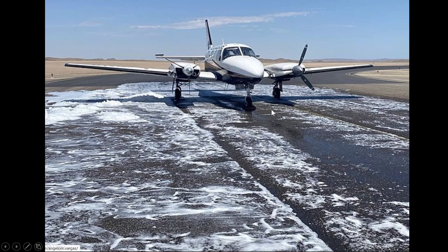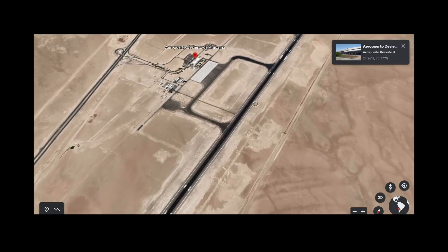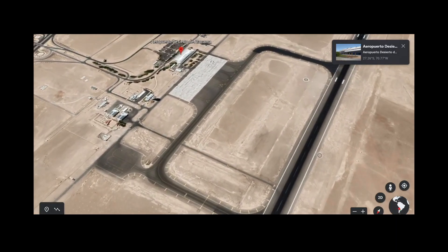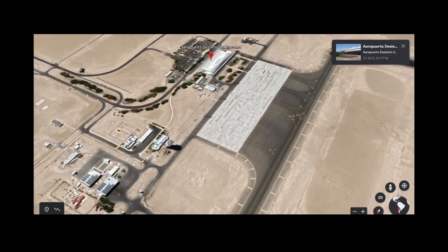You can see the foam applied — just in case — to keep the area cool and safe and protect any unignited fuel that may be on the ground. This happened at the Atacama Desert airport in Chile.